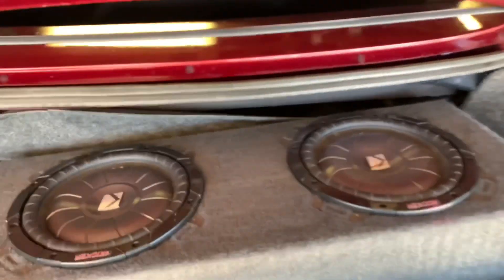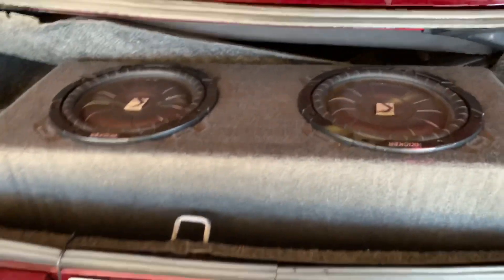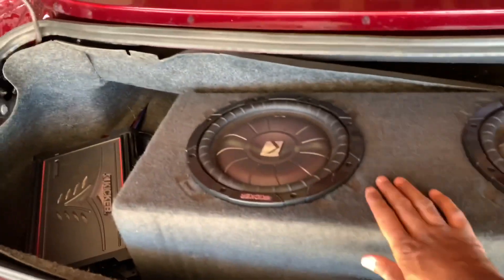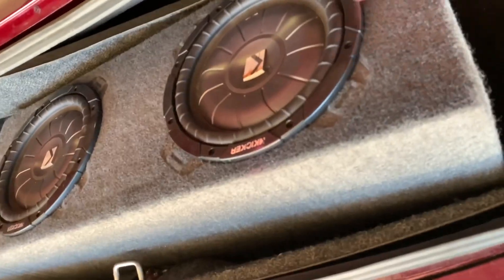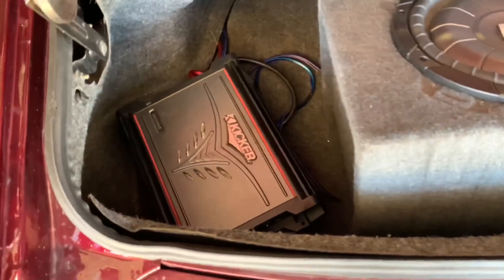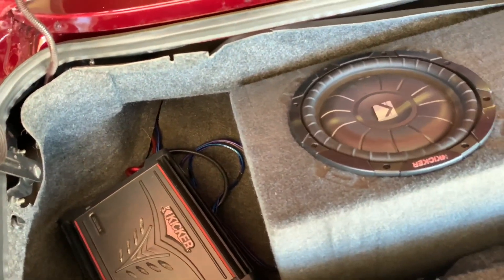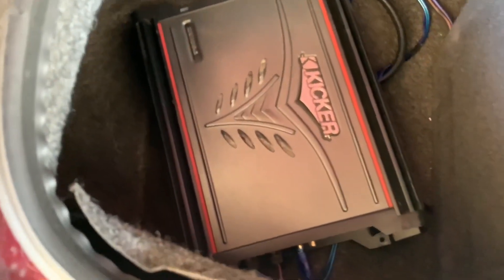It's not the prettiest but it sounds really good. I do need a different box — this one has to face up because it's a convertible and the trunk is small. I've got two Kicker 10s, the shallow mount type, so I can get a smaller or shorter box that fits in there and faces back. I've got a Kicker amp to go along with it.